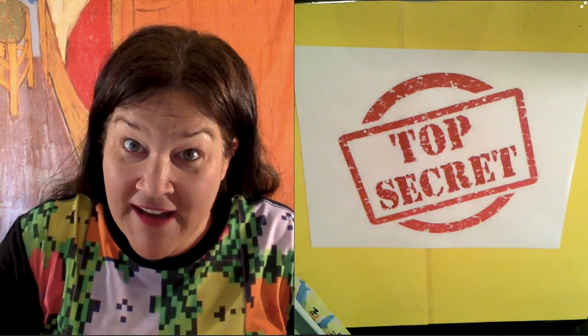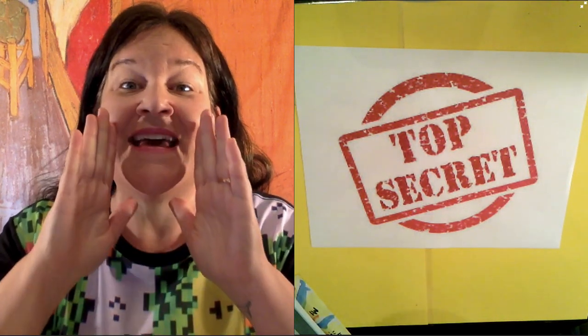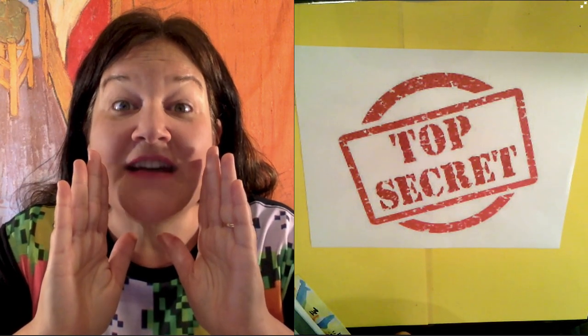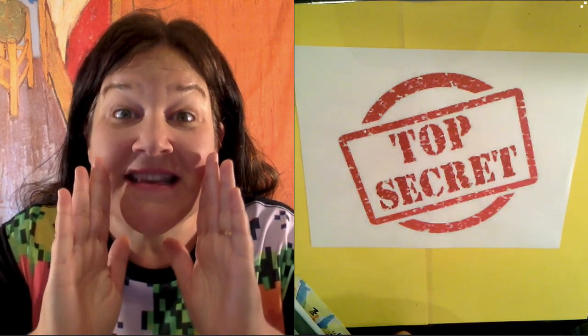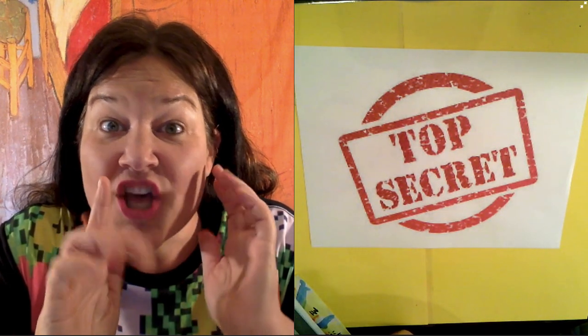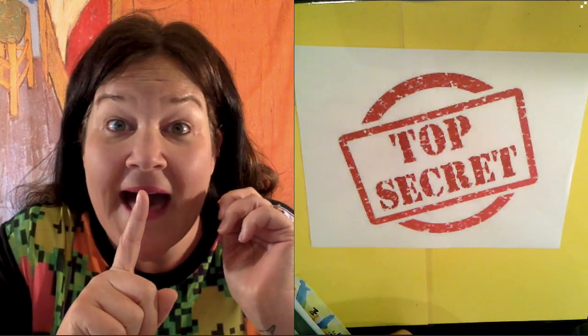Okay, is she gone? Sunday is Mother's Day. I thought today we would make something special that you could give to your mom on Sunday. Shh, don't tell.